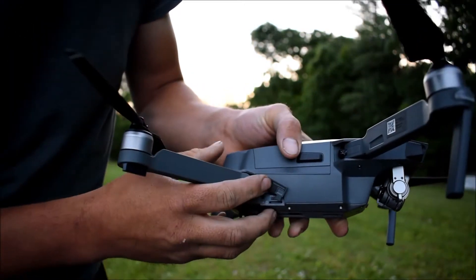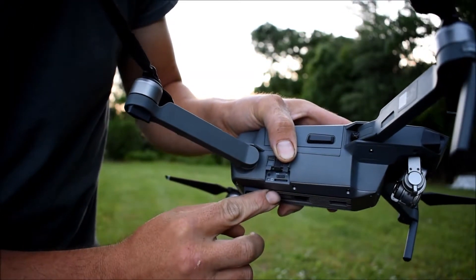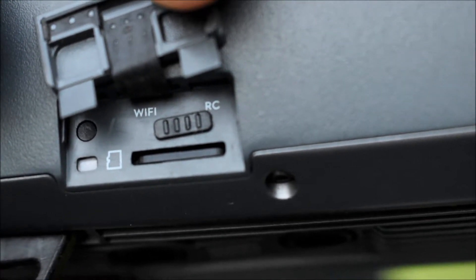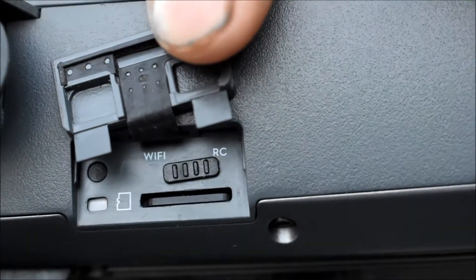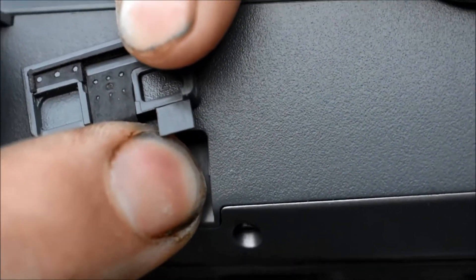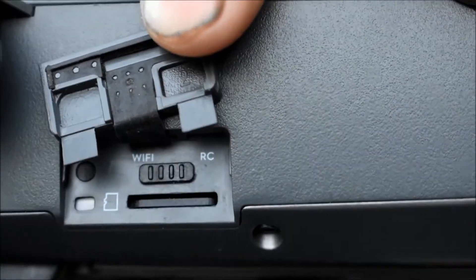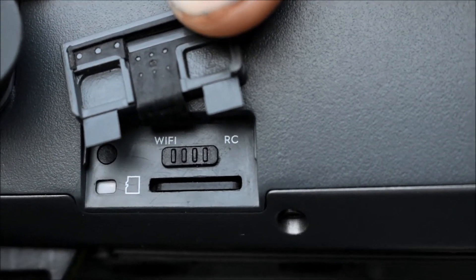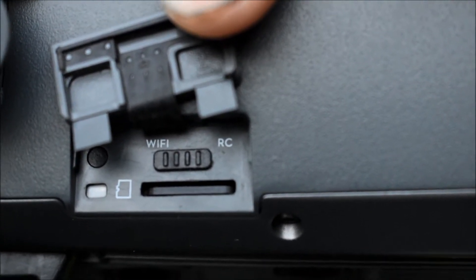To do that, you open this little tab on the side where you put your SD card. Right above the SD card you'll notice it says Wi-Fi and RC. If you were flying with your controller it should be flipped over to RC. To fly in Wi-Fi, flip it over to Wi-Fi before you even turn the Mavic on. If you turn the Mavic on first and then switch it from RC to Wi-Fi, it won't work — the drone must be off before you switch it to Wi-Fi.